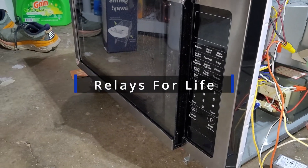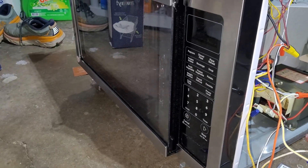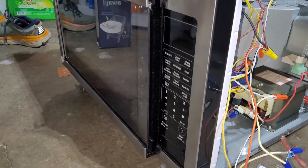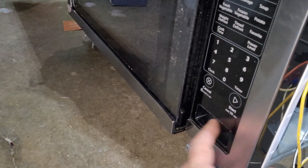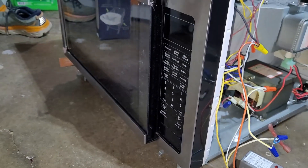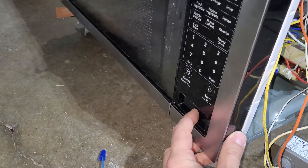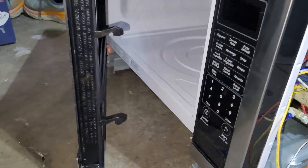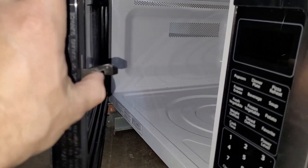First I'm going to show you something stupid that you should not do, and then I'm going to show you something smart that you can do if you do something stupid and break your microwave. These microwaves are notorious for these door latches not working — if you look up the reviews online, everybody complains about these door latches not working. So I was having problems with my door latch.